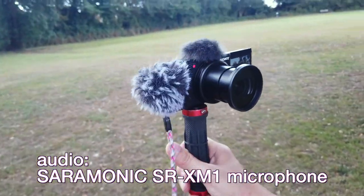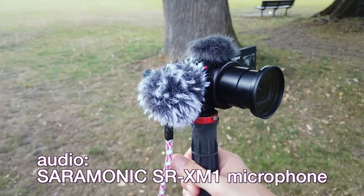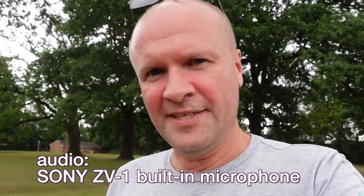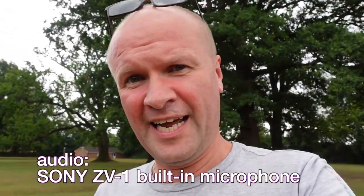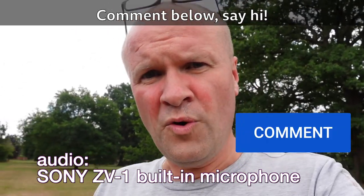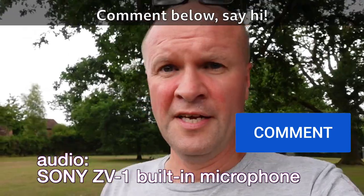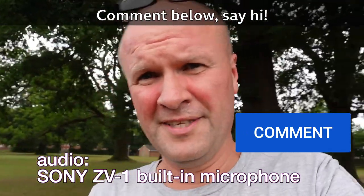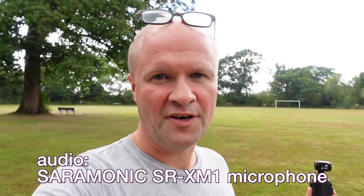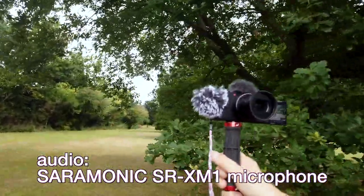The SR-XM1 fits absolutely like a dream around the door flap of the 3.5mm jack on the Sony ZV-1, and can easily achieve that 90-degree angle around the door. I've got a major motorway in the distance, it's starting to rain, and there's a very light wind. This is what the built-in microphone sounds like — leave a comment below which you prefer. I'm going to do a bit more talking — wow, there's a dog about to attack me!